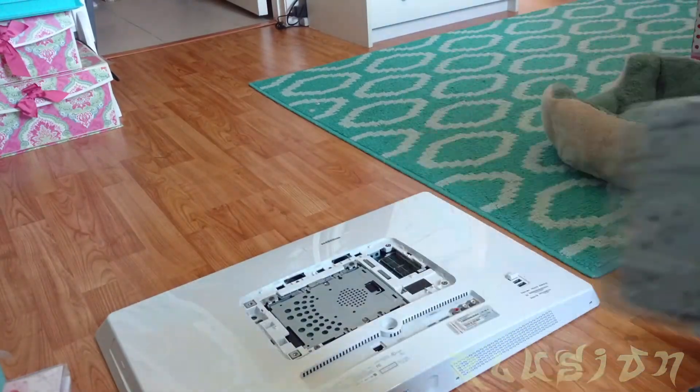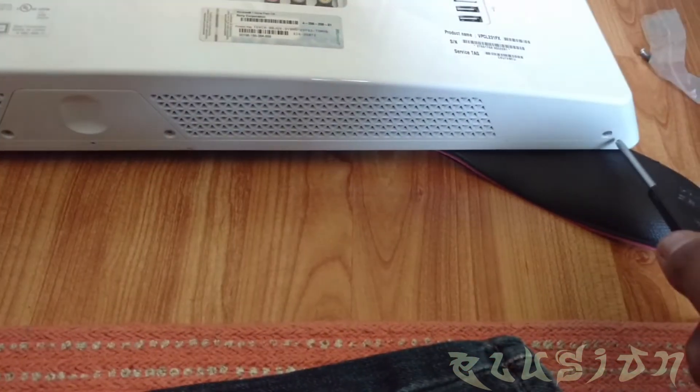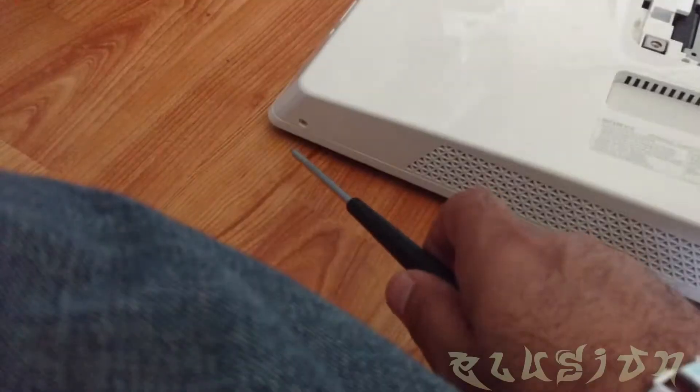Now that this is removed, you now have access to this panel here. You will need to remove these screws here — they are Phillips screws, and there should be about four of them: one, two, three, one here.